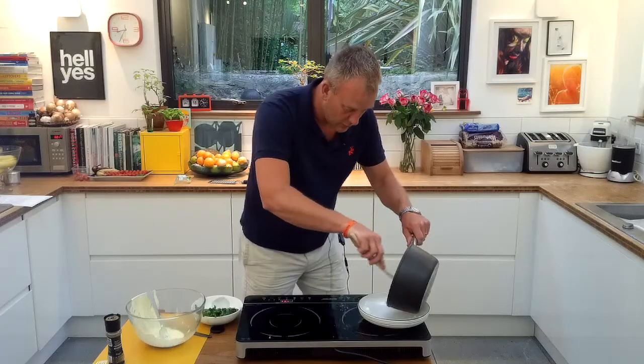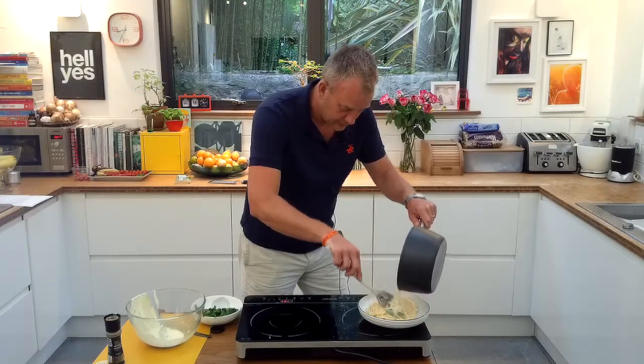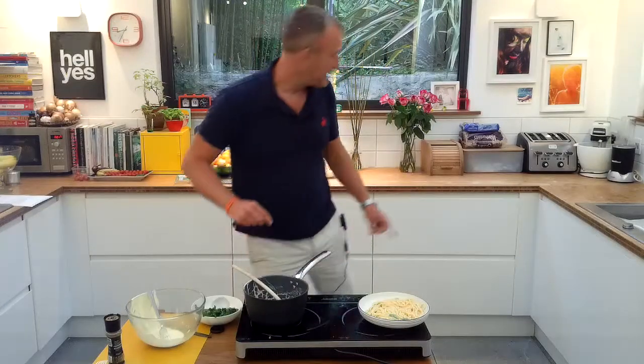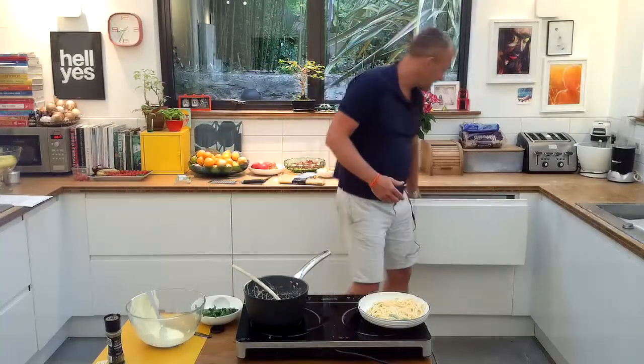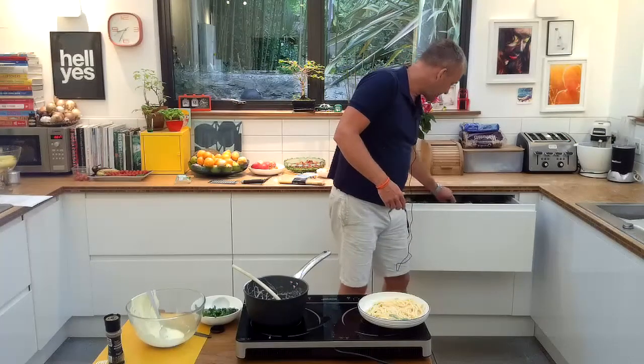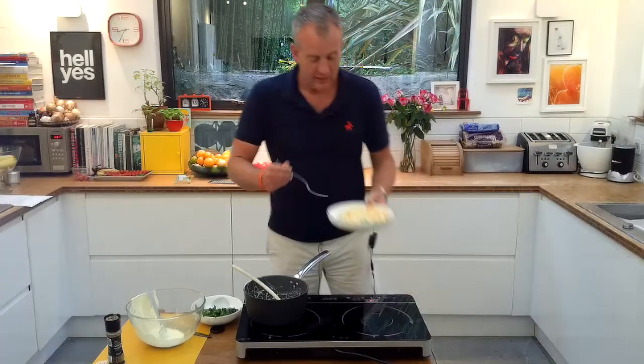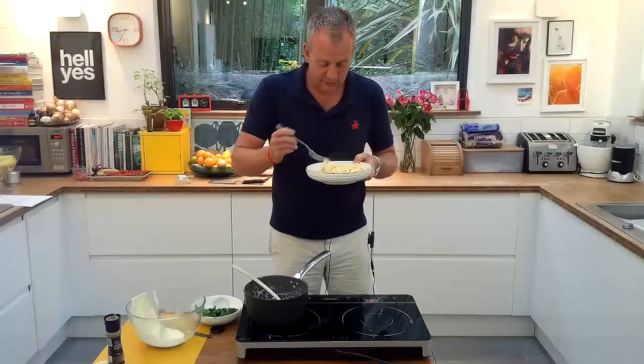Then put it onto a bowl, pull the sauce over the top, and that is delicious, healthy spaghetti carbonara. And you haven't had to buy a sauce from the supermarket — you've made it yourself. It's really, really yummy.